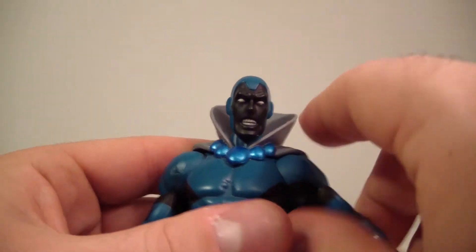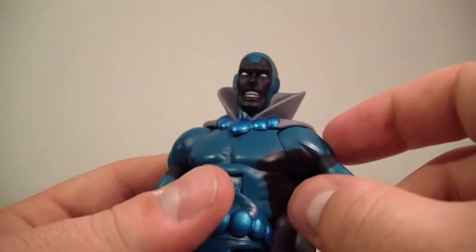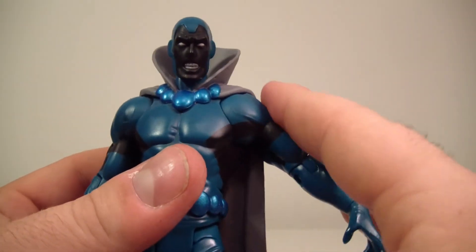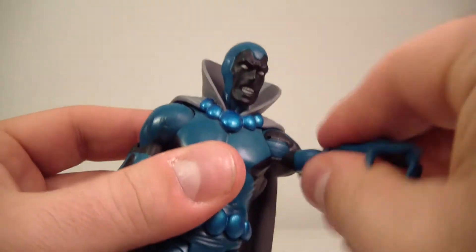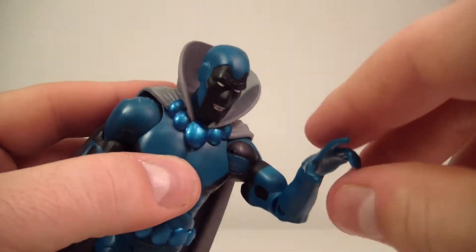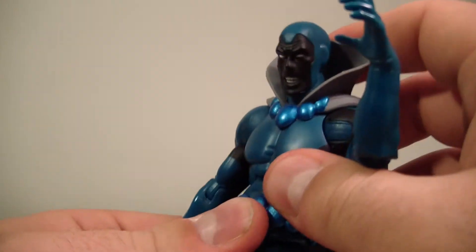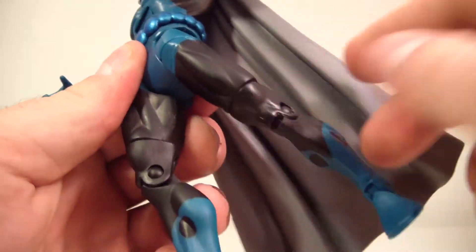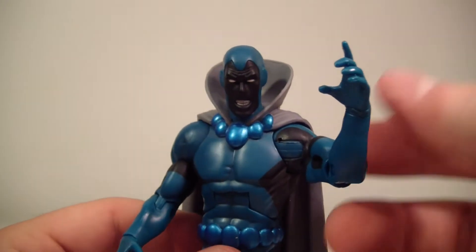I believe the person who sold him to me just took him right out of the package and never really messed with him. His arms move up about that far, so not the best range of motion in the shoulder joint, but still enough. He can do a full 360 in the shoulder, and he's got a bicep swivel, a single bend at the elbow, and wrist rotation. He has an ab crunch — works all right, not the best — a waist swivel, T-joint hips going out, forward and back, an upper thigh swivel which is a little stiff, a single bend at the knee, and an ankle hinge. That's your basic DC Universe Classics articulation.